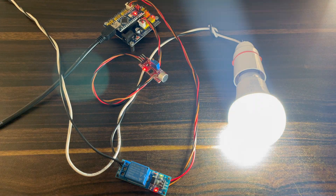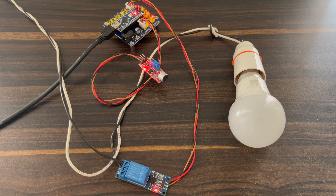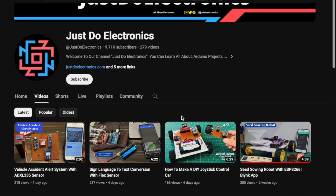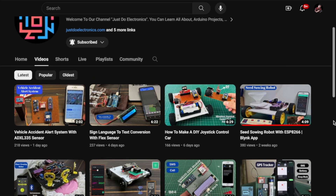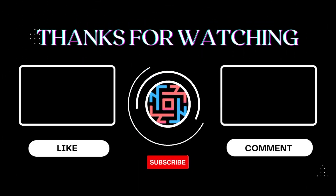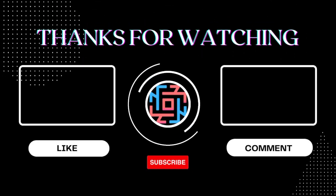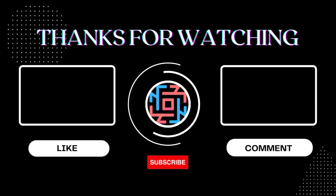I hope you like this project. If you like it, please hit the like button. If you have not subscribed to my YouTube channel, please subscribe and press the bell icon to get notifications. I will publish more than 200 videos on my YouTube channel. Thank you for watching, have a nice day.